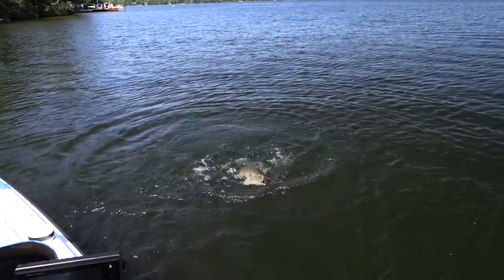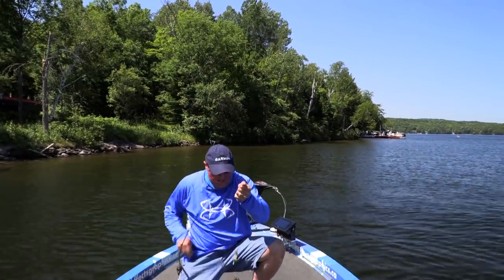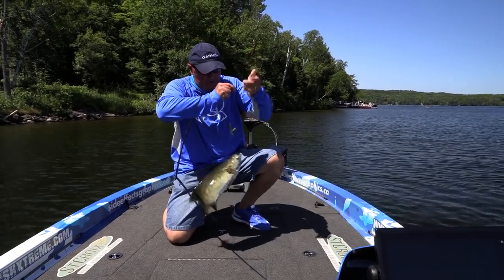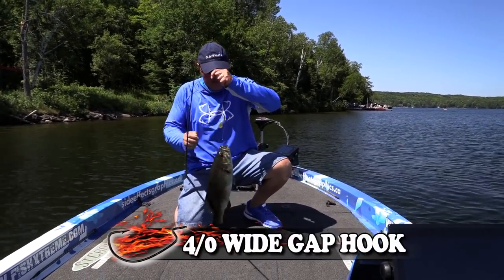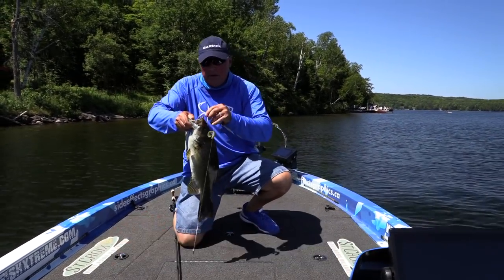What do you think, Mr. Smallmouth? Want to come in the boat? There's like four there — hold on, hold on. I don't want you to grab me or feel that barb either. That's what that KVD Magic does right there. He was with three of his friends too.